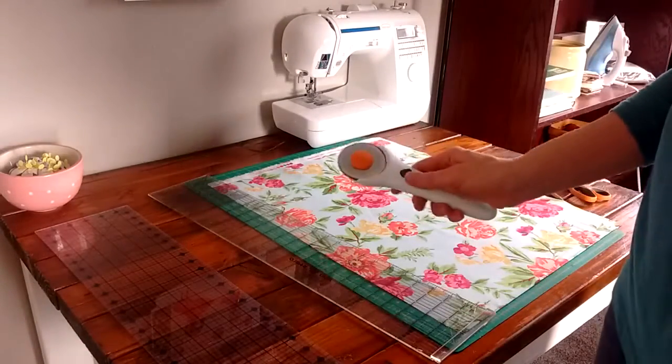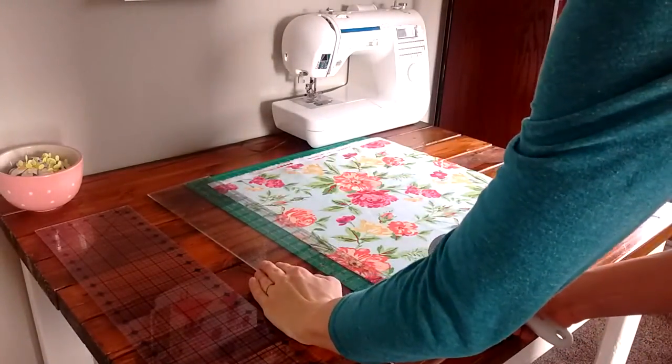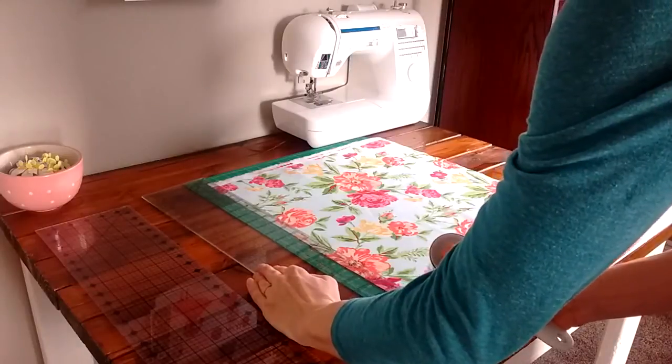Just a word of caution — be really careful with these. They're super sharp when they're brand new. I cut my finger pretty badly once when I was first starting quilting, so be careful.